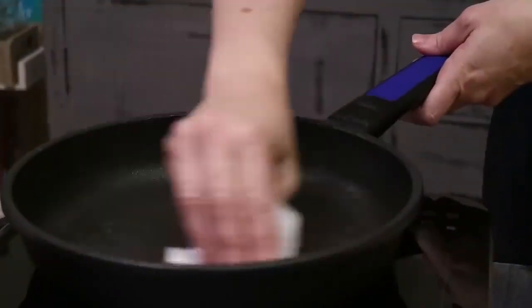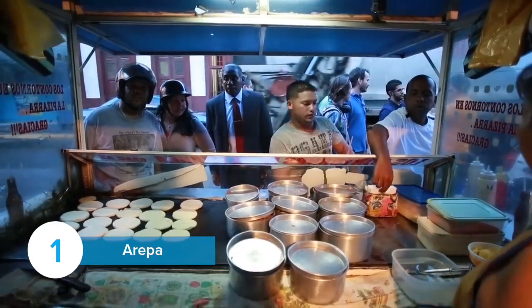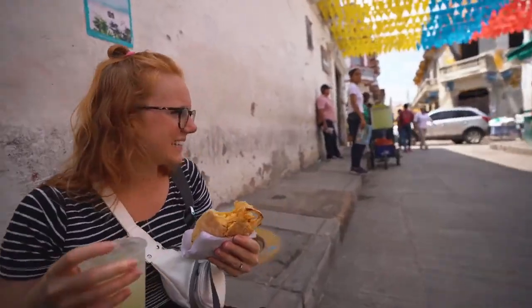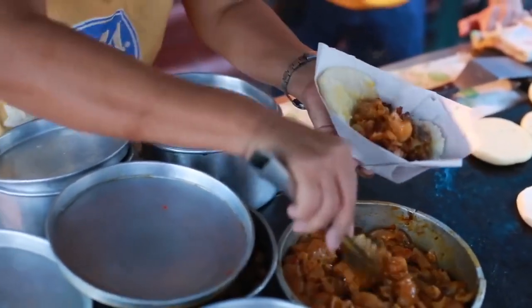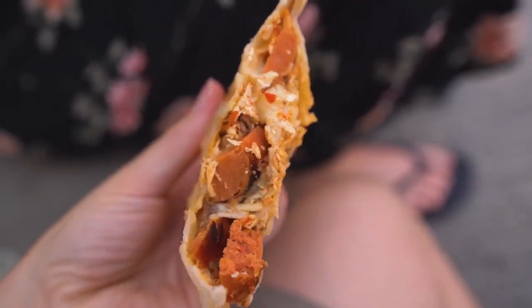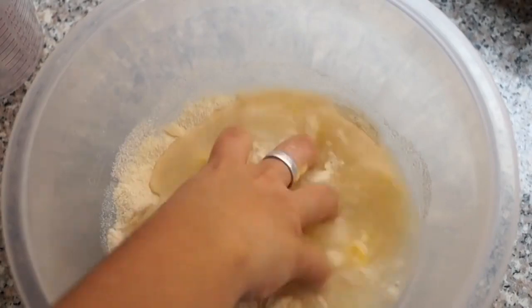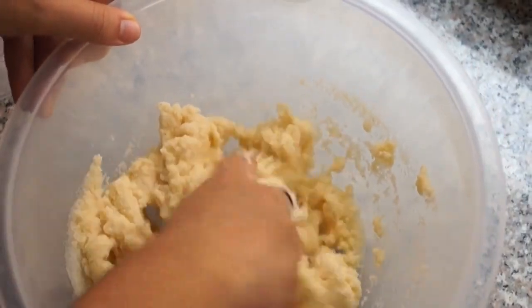The first recipe we are introducing today is the almighty arepa. Arepas are a popular food in Colombia and Venezuela which can be made at home or are often bought on the street. The food itself is a corn cake that can be filled or topped with all sorts of different meats and cheeses. The beauty of arepas is that there are so many different styles — they can totally change according to region. Let's take a look at this video that teaches us how to make three different types of arepas.